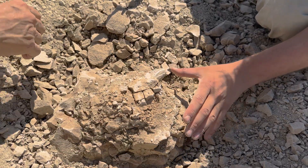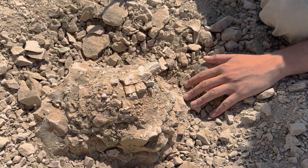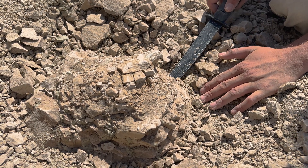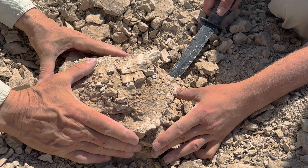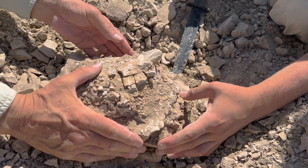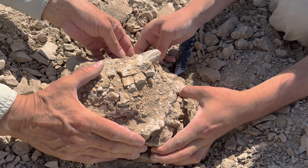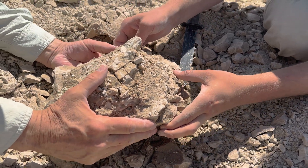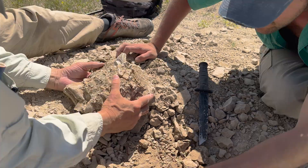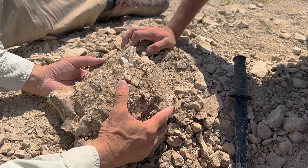So we have the block that we want to take out, pedestaled here. And now we're going to try to split it off the base and remove it as one piece. There we go. Checking for bones in the bottom. I think we're good.